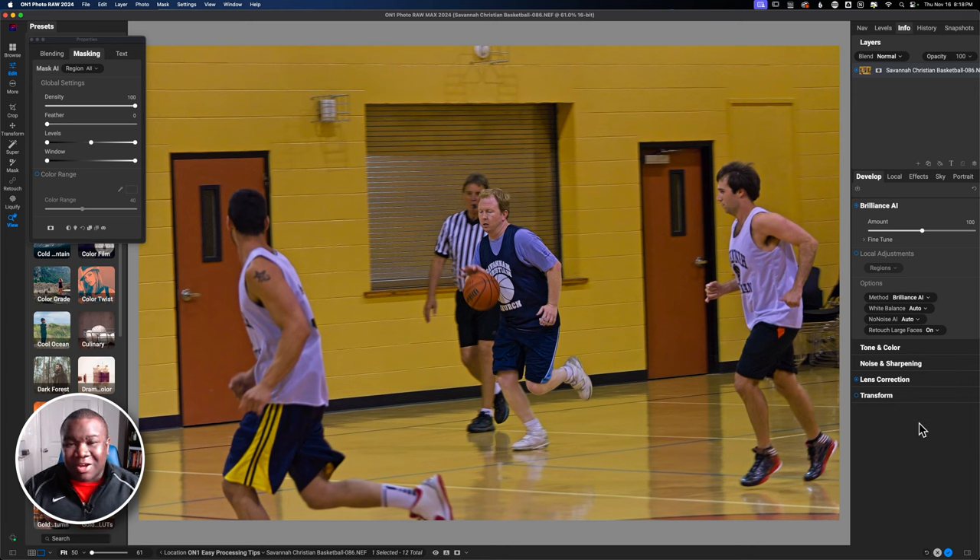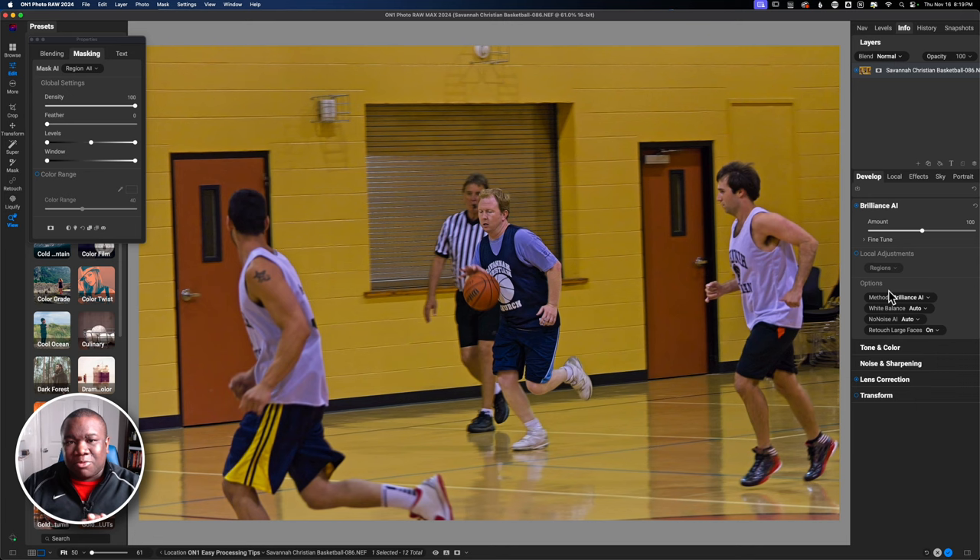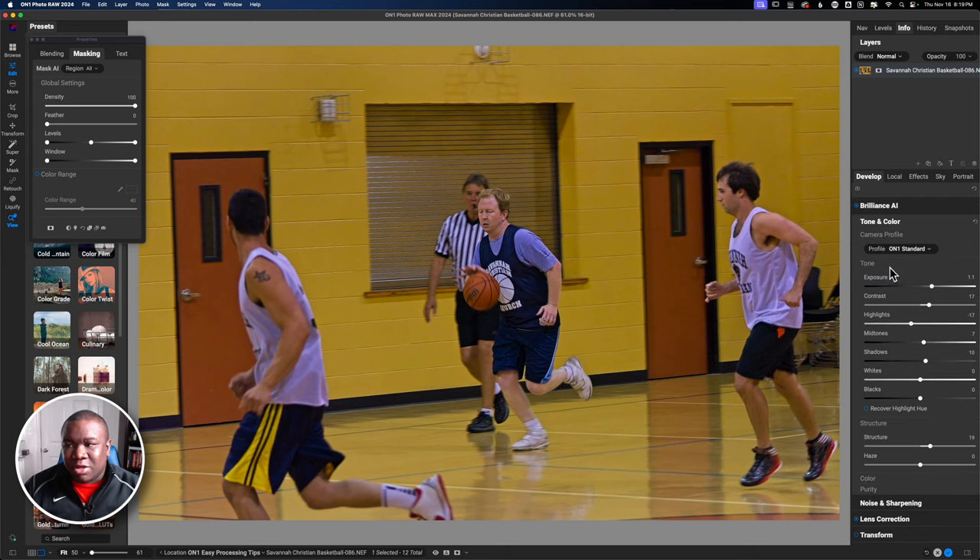I'm not going to worry about fine-tuning other than maybe modifying the color amount. I'm pulling this until I see if it's doing what I want. I'm okay with the color amount here, so I'll leave this at 50. What I'm really going to do is jump down to tone and color, because this is where we make our money when it comes to modifying the overall image — the global adjustment that goes across the entire image.